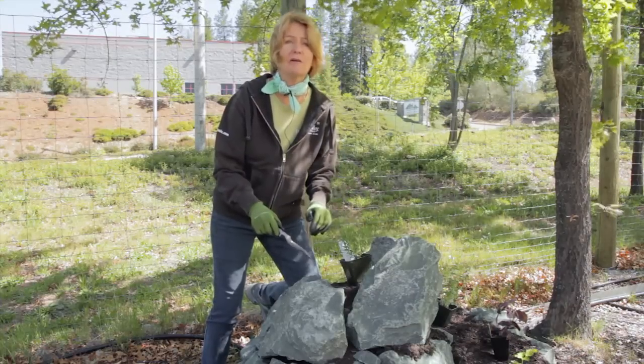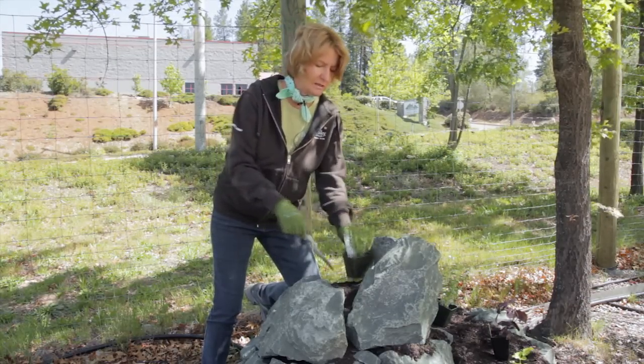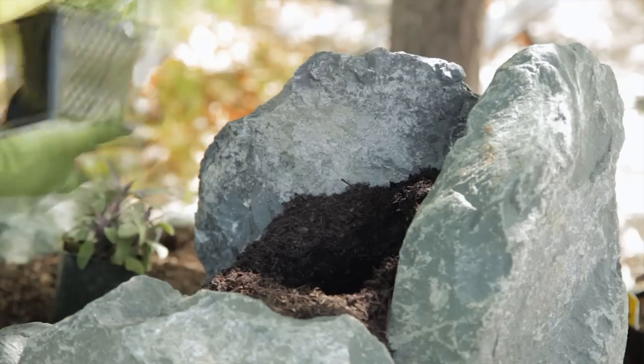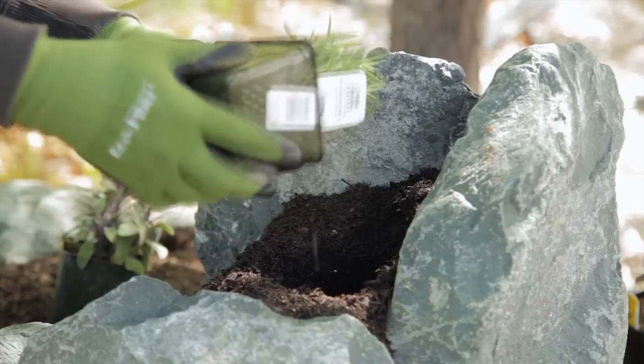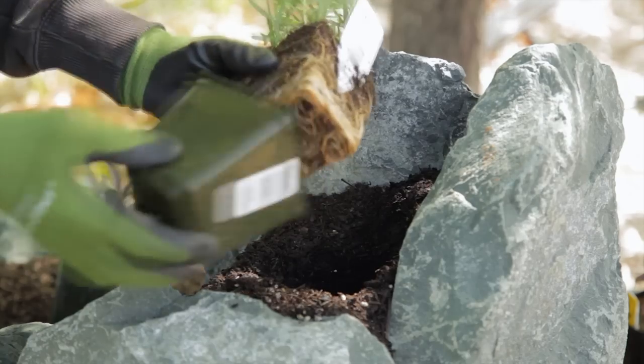The top part of the spiral is driest. That's the best place to plant the Mediterranean herbs such as rosemary, sage, thyme and basil. As you go down the spiral, plant chives, coriander, parsley, violas, chamomile, marigolds, and finally some mints and watercress.